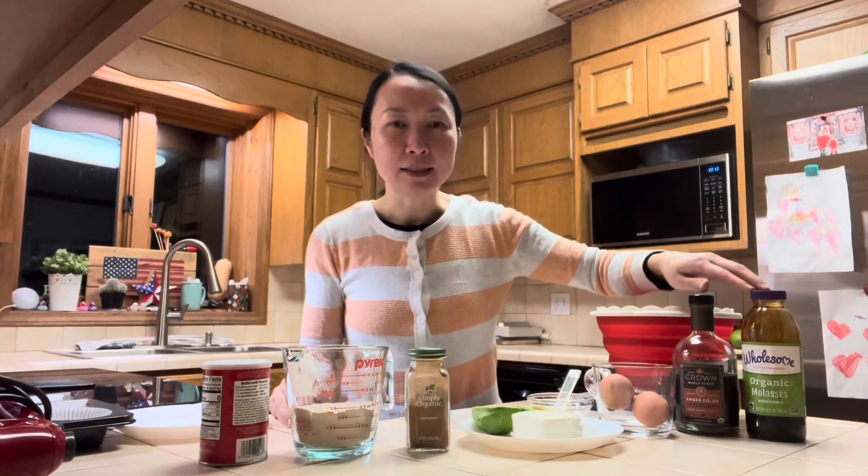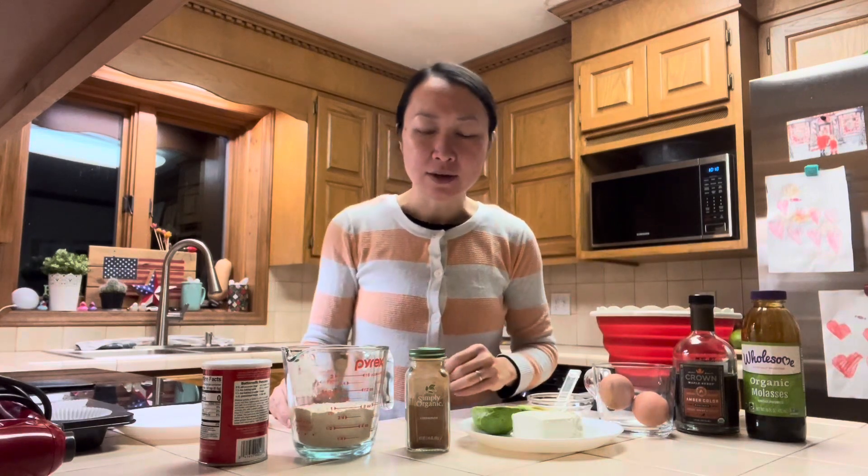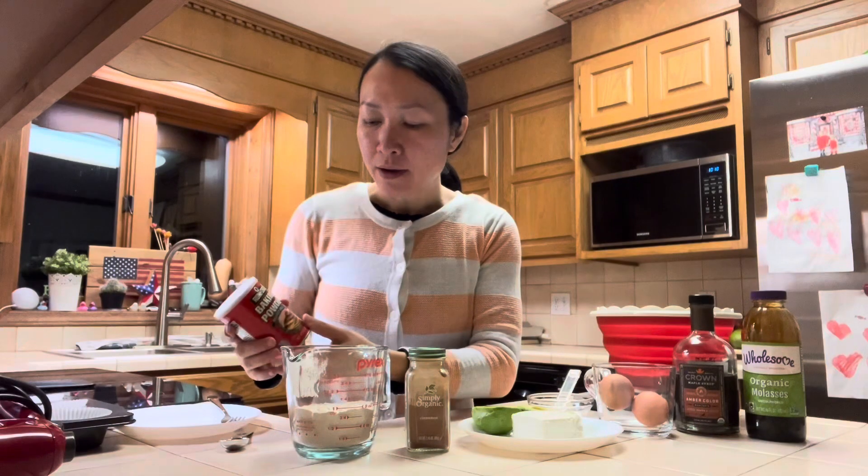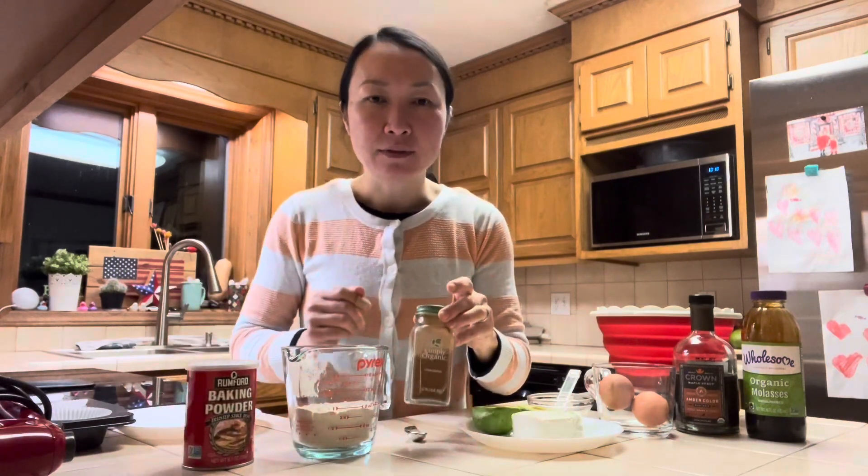It doesn't have a lot of sweetener — it only contains a bit of maple syrup and molasses. The rest of the ingredients include 120 grams of whole wheat flour, that's a little bit less than a cup. I will also need one teaspoon of baking powder and half a teaspoon of cinnamon.